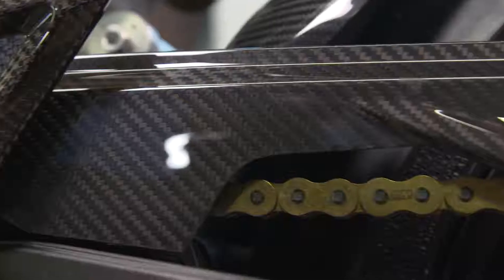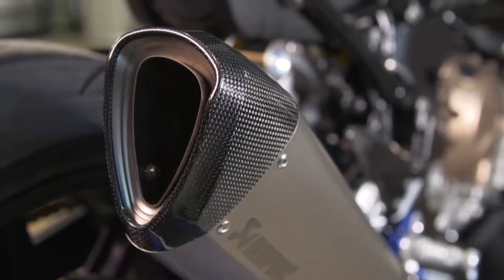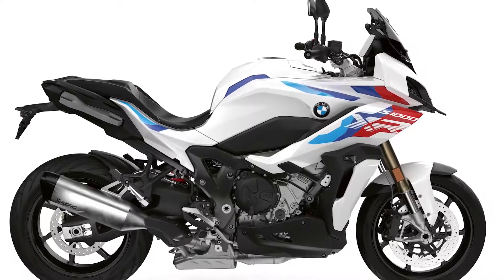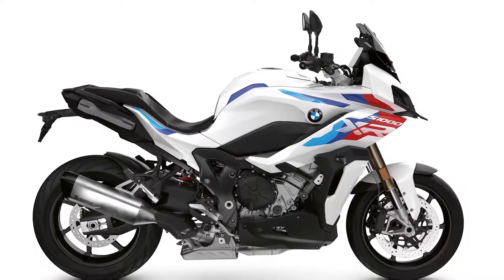Apart from the sportiest color, you get M forged wheels, windscreen sport, M endurance chain, sport silencer, M sport seat, a black tank cover, and M lightweight battery. To make it brief, the S1000XR is not only a serious eye-catcher but has a lot to offer behind its stunning looks.